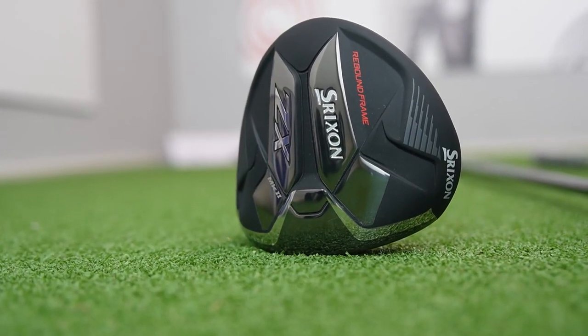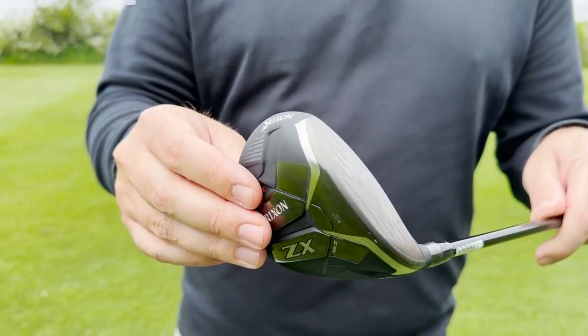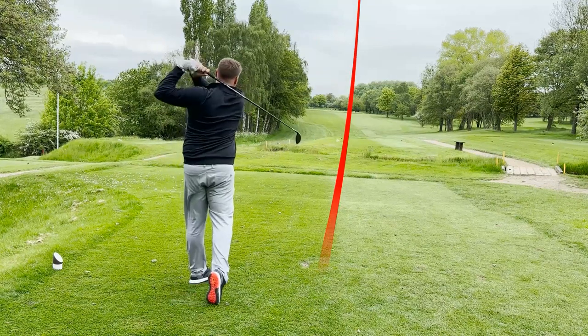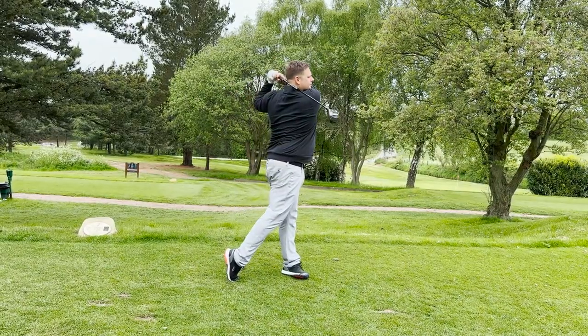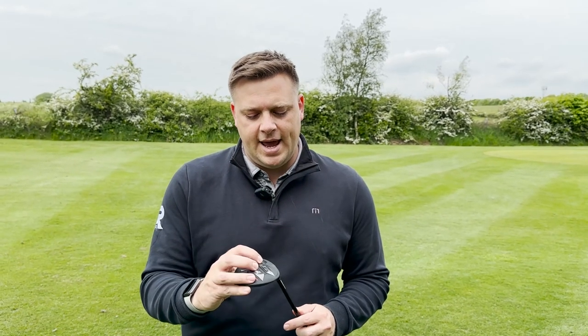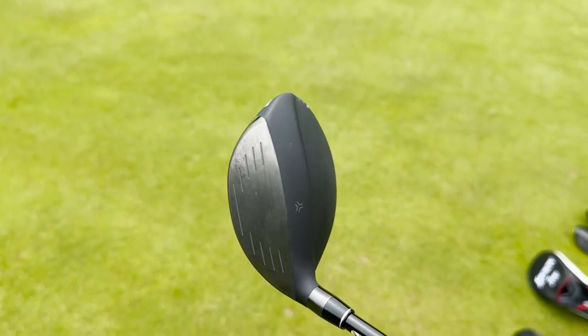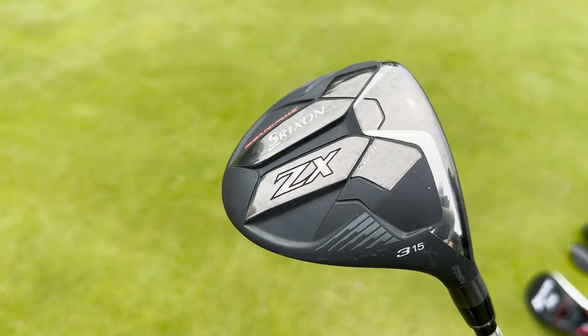The Srixon ZX Mark II looks great behind the ball. We've got rebound frame technology in there — the second generation of these fairway woods, very forgiving and they look great behind the ball. The flight is a little bit higher than some of the fairway woods we've used, and it's very easy to shape to get it turning from right to left. For those who struggle with a cut to the right, this fairway wood could help with that. Inside I found it very easy to turn over and hit that right-to-left ball flight.